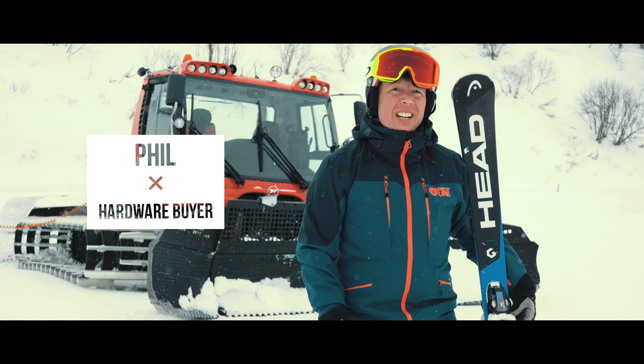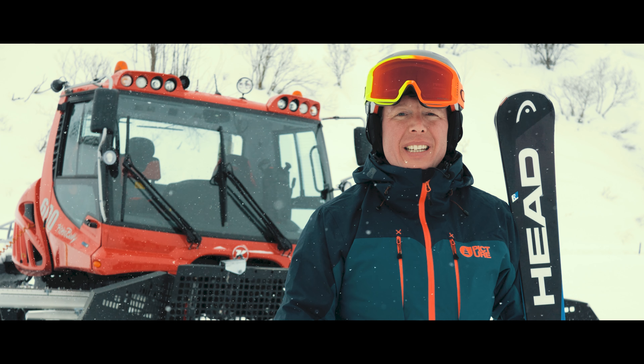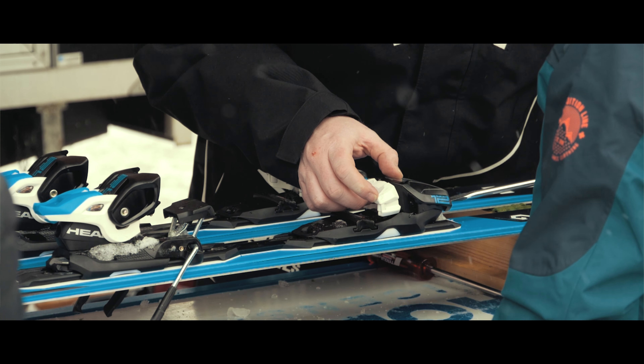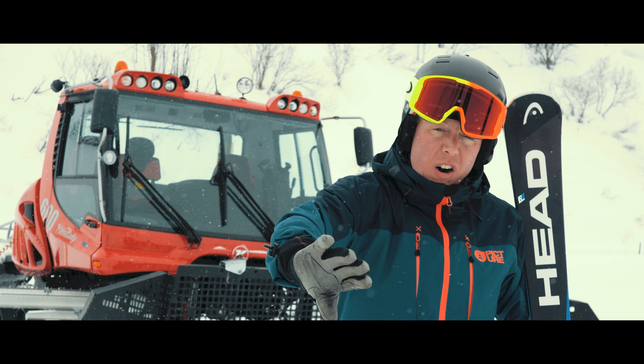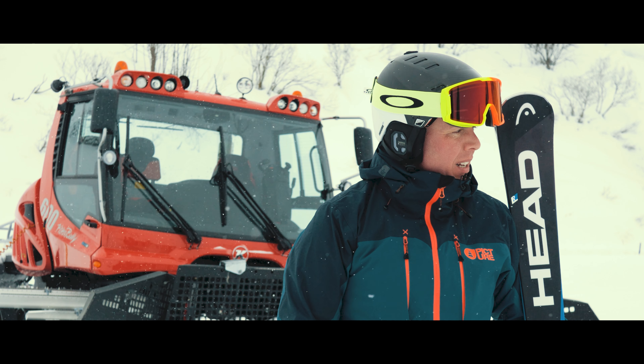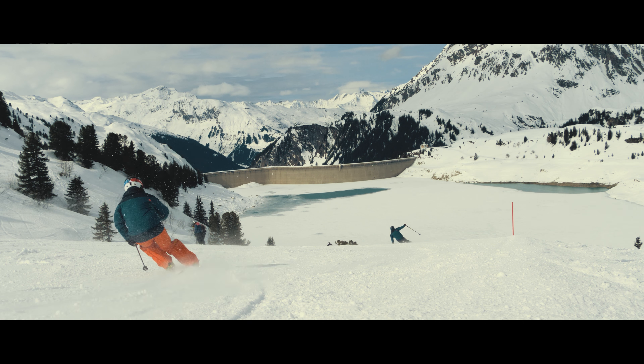I've been out skiing the Head Titan Super Shape. It's a brilliant ski, and what I really like about it on a day like today where the pistes are a bit groomed, you can open up the throttle, have a bit of fun, put them on edge and they carve all the way through, tip to tail. Makes you look like a superstar, makes you look like a hero, makes you feel even better. Great ski.